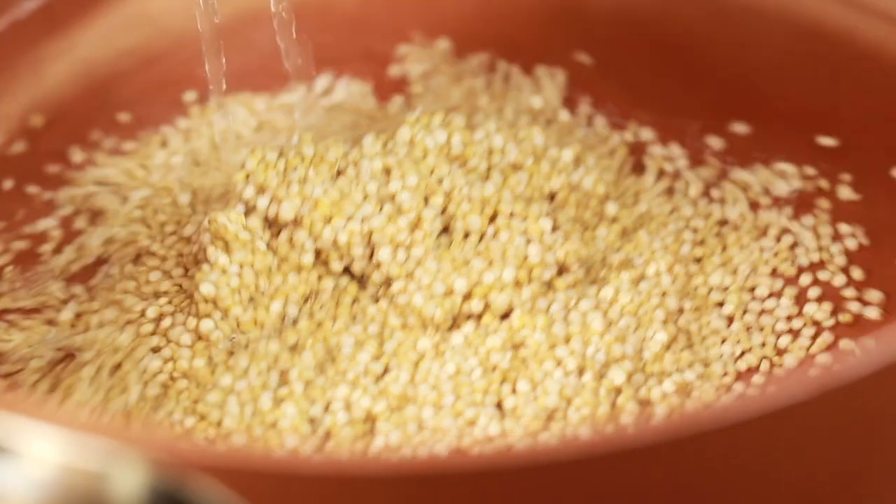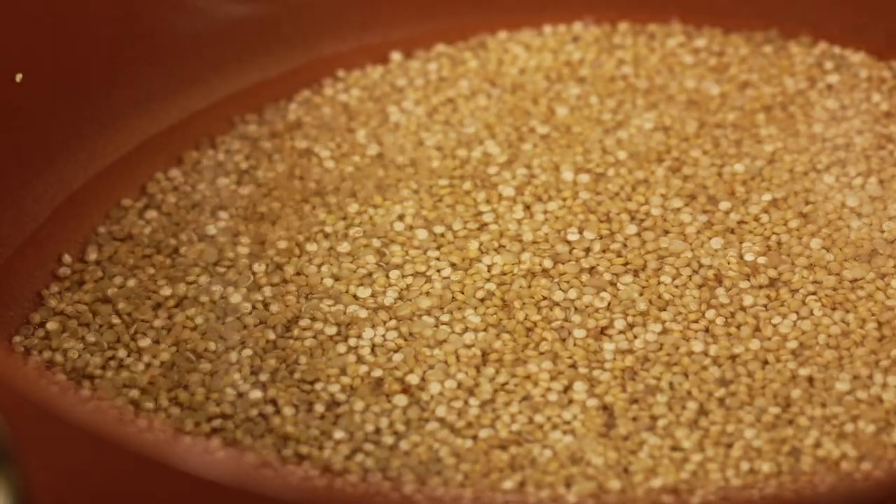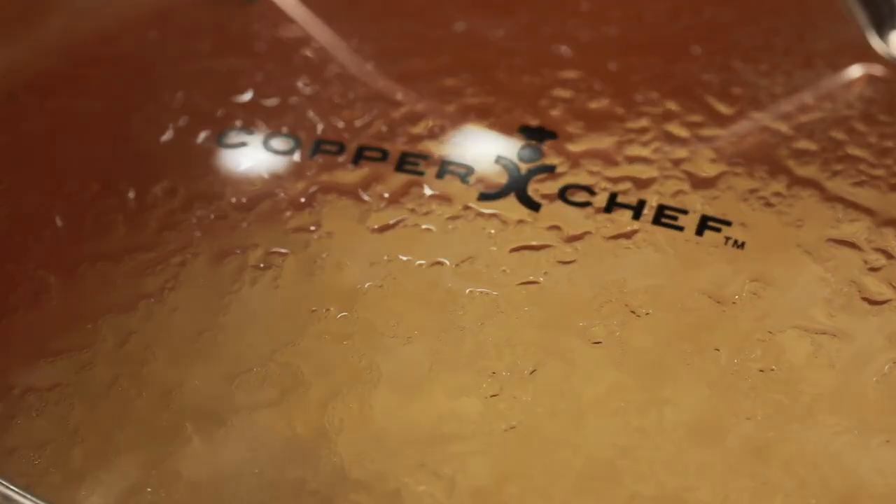Heat a pan, add half cup of water, and let it boil. Once it starts boiling, add the washed and rinsed quinoa, cover with a lid and let it simmer for 15 minutes. In the meanwhile, let's get done with other preparations.